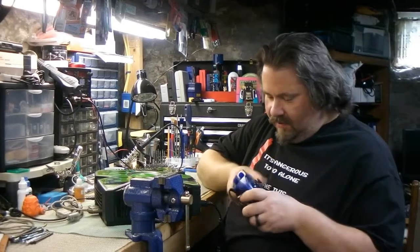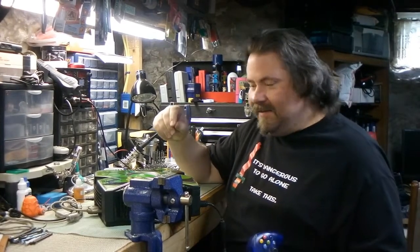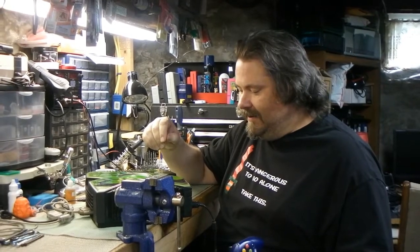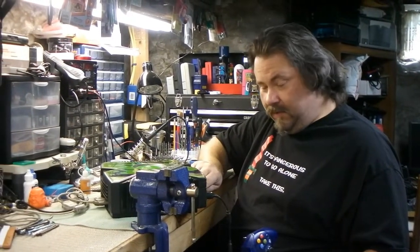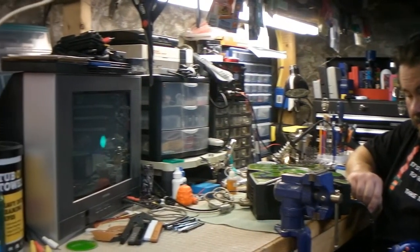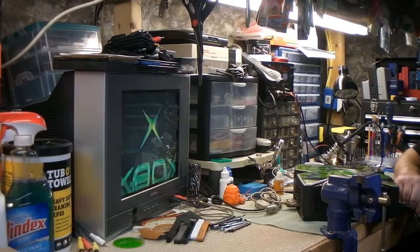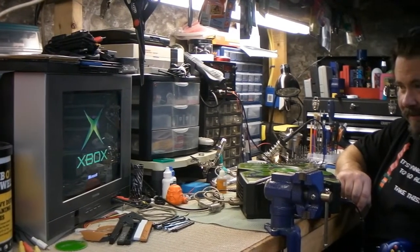My blue test controller — it's nothing great but it works pretty good for the most part. The system is wired up to my test TV and we're gonna power it up together and see what it does. Here it goes. Power's up. That's a good sign. Looking good.